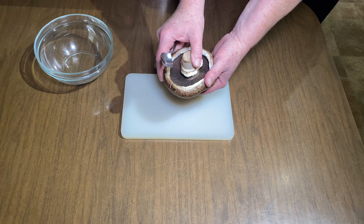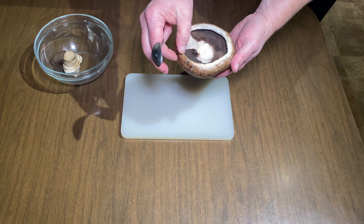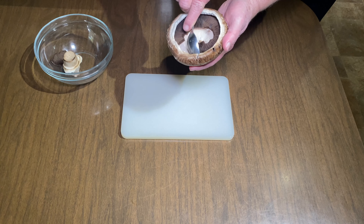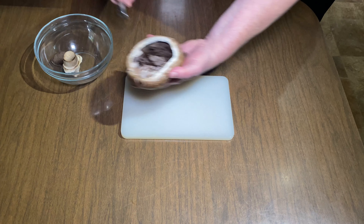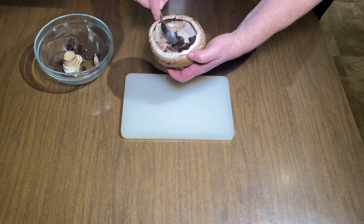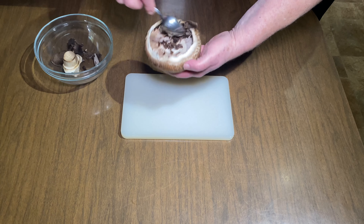First thing we need to do is to clean our portobello mushrooms. Select mushrooms that have as full a cap around here that curves in as you can. A lot of times they're going to break down a little bit and that's okay. But we need to remove these gills because if we don't, they're going to sweat all over the place and just create more water than we need. You just take a spoon, a little teaspoon or something. Have a little bowl off to the side — you can save that for vegetable broth later in the freezer, or put it in the compost, give it to your chickens, whatever you want to do.